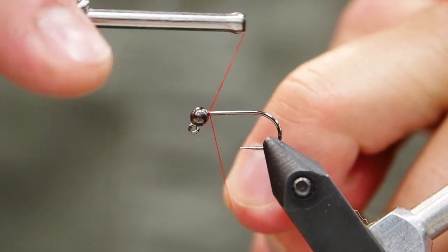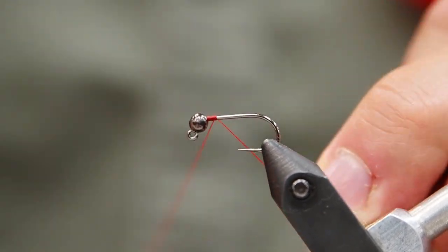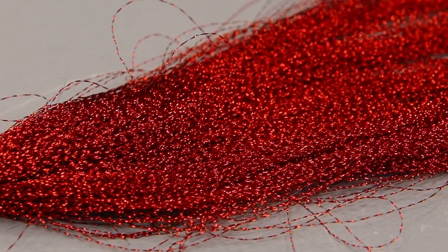We've got our bead on there. I'm going to use red thread today because our pattern is going to be a red and black pattern, and this is going to show up and just add to the color. So I'm just dressing the hook.